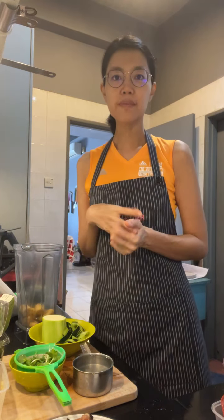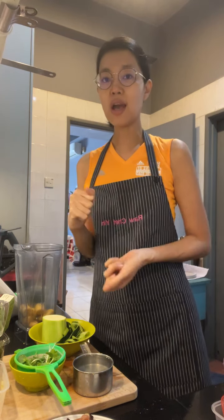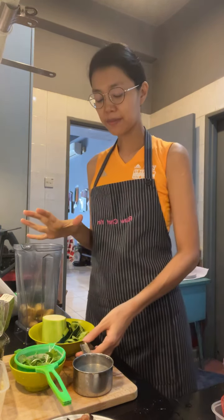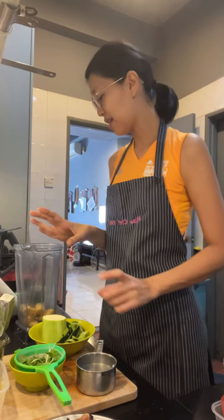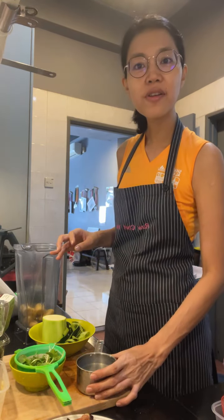I'm making some adaptations based on what I have. Let's start — we'll put in the liquids first. Her suggestion is to put in four ounces of water, which is half a cup, but they're also using ice and I'm not using ice today. Because this is a piña colada, we need coconut, so I'm using coconut water.